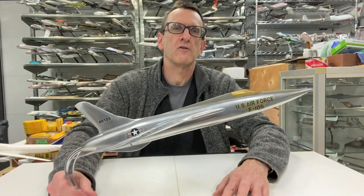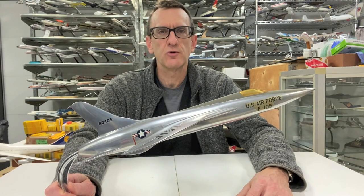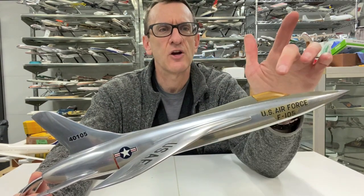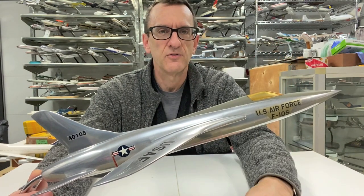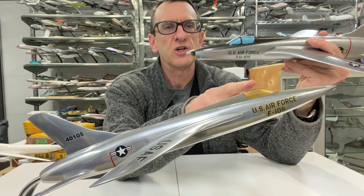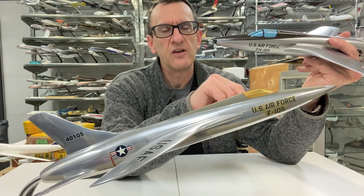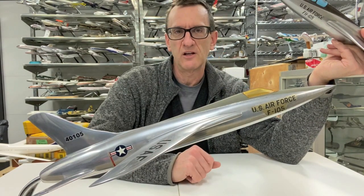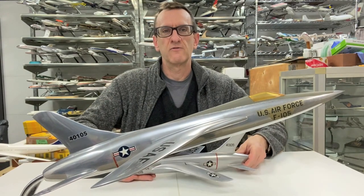Here's the second version of this model. The physical model itself is not identical to what I just showed you. The main difference is the cockpit. On the other version, it's part of the molded aluminum casting. But on this version, it's an injected clear plastic canopy, which in my opinion isn't as nice. I have seen some of these models with the cockpit missing, which of course detracts from the value.